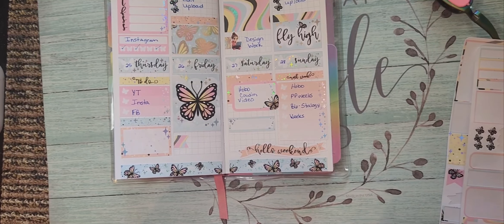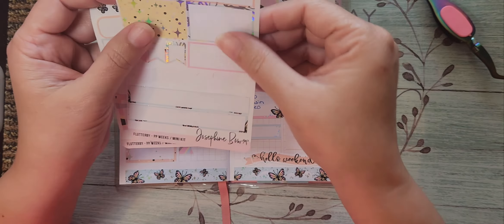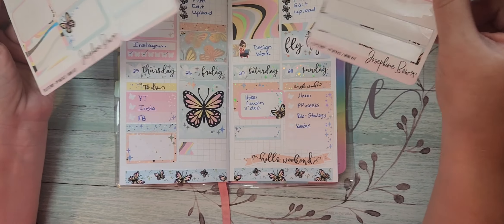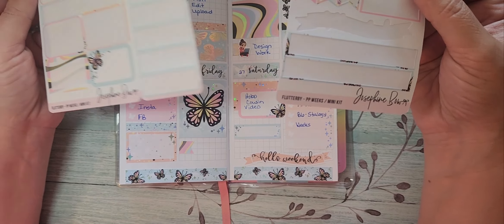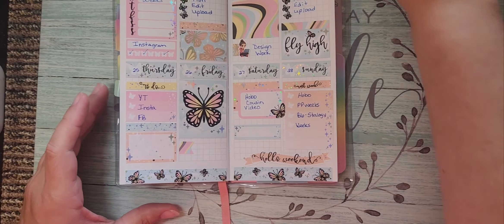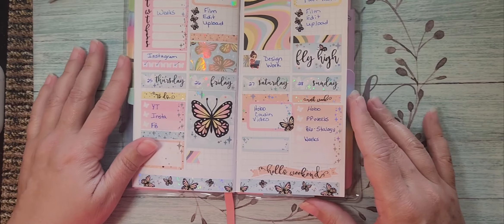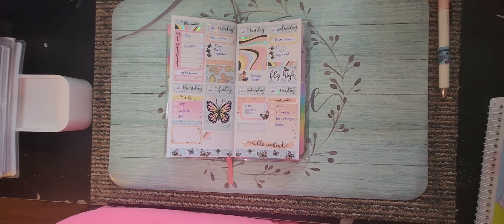These videos won't be very long when I do them, but I've got just a little bit left over. These are perfect size kits — well, it was created for the Printpression Weeks, but there's plenty of stuff to work with. I love Josephine Bow Designs' stuff — she has beautiful artwork and foiling and it's so shiny. If you like this, give me a thumbs up, subscribe, and I plan on seeing you on the next one. Bye!